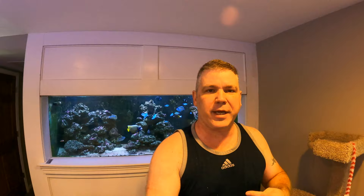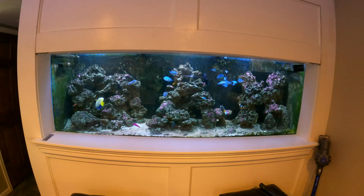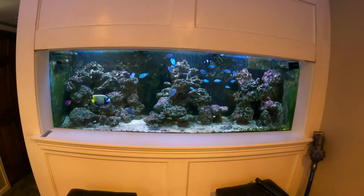To do the system justice, we need a closer look at the 265 in-wall aquarium. This 265 gallon sits on top of a 700 gallon refugium sump, which is also tied into the 600 gallon reef slope. The totality of all three makes this the 1500 gallon saltwater aquarium.